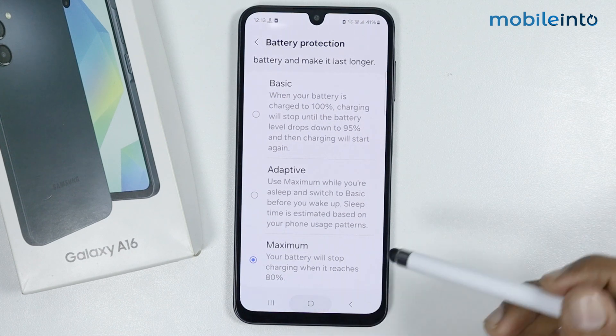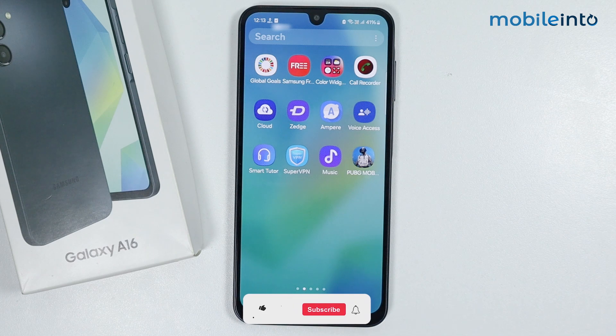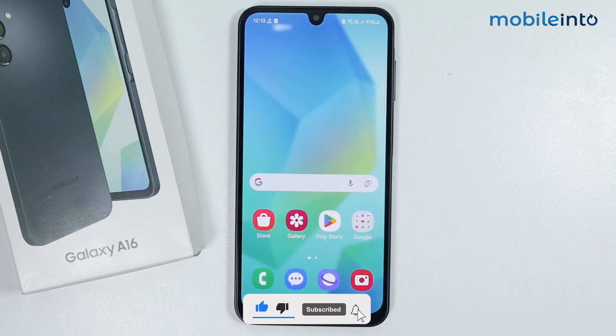For the sixth and final tip, go to your home screen and open the App Drawer. From here, uninstall any apps that you are not using. And that's how you can fix the battery drain issue on your Samsung Galaxy A16.